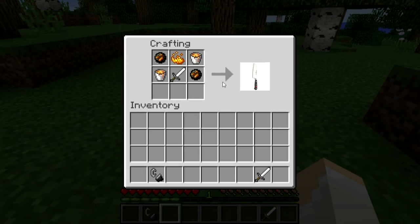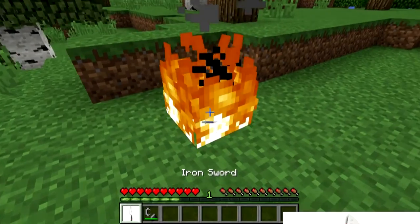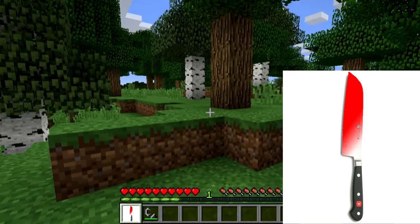Oh, my God. Okay, great. Now what you got to do is use fire and hit the fire. And there you go. You have a Thousand Degree Knife.